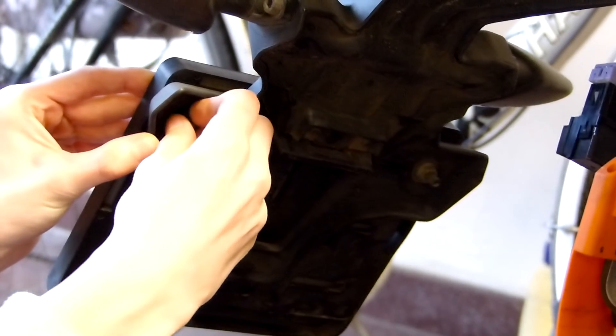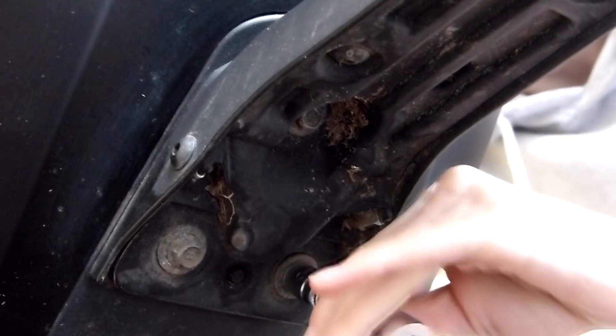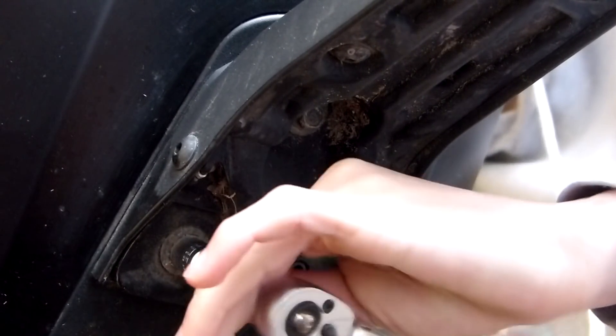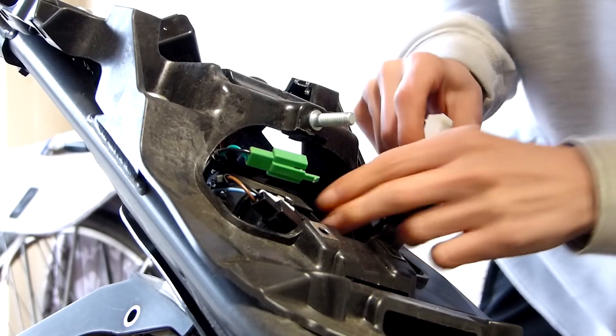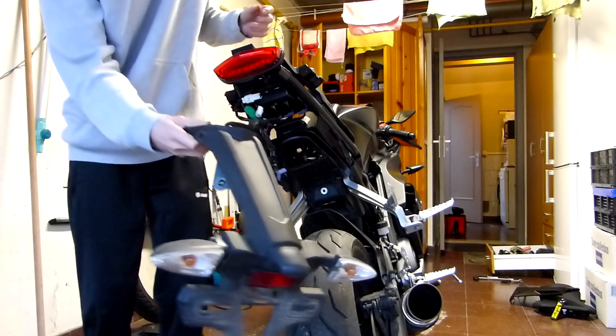After you've taken off your seats and the fairings, you can remove your license plate and the stock license plate holder. Unplug all the wires and the license plate holder should come right off.